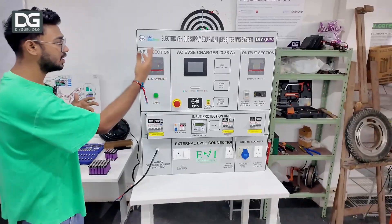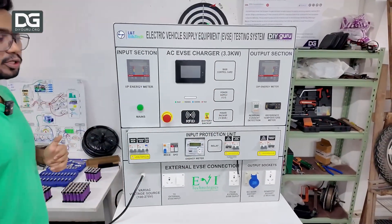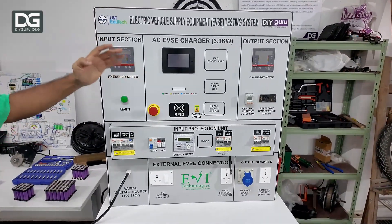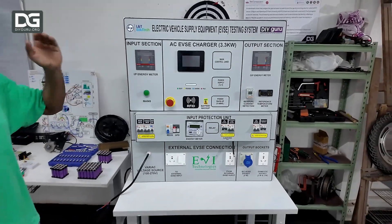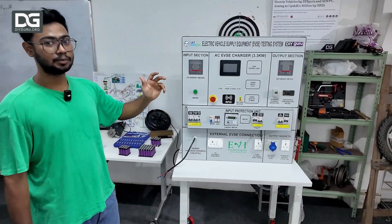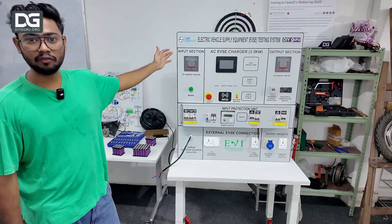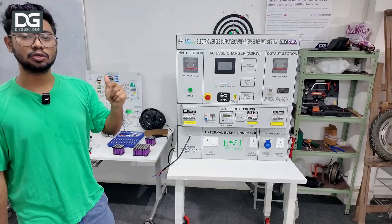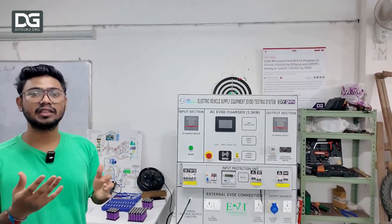It has three major sections: one input section, one operation section, and one output section. We have multiple gauges and meters so students can understand the conversion and the power flow very easily. On top of that, this system is open from the back end so students can also understand the wiring layout and how the wires are connected from one end to another.